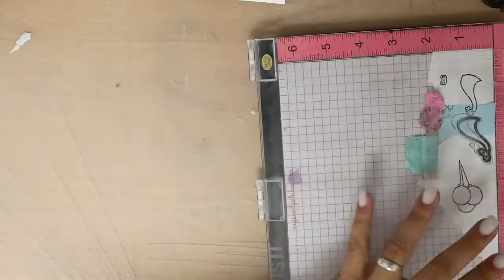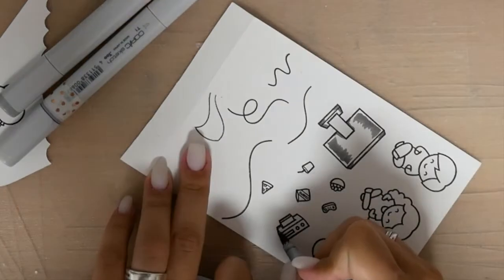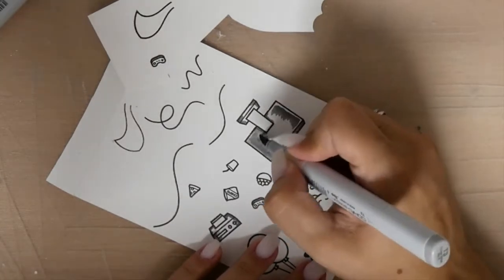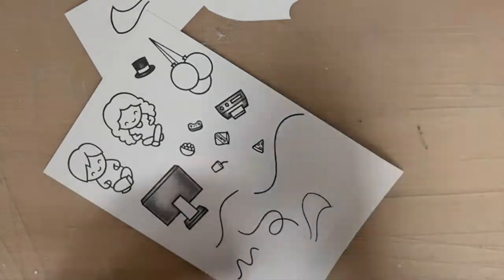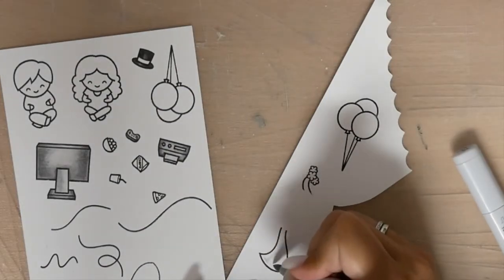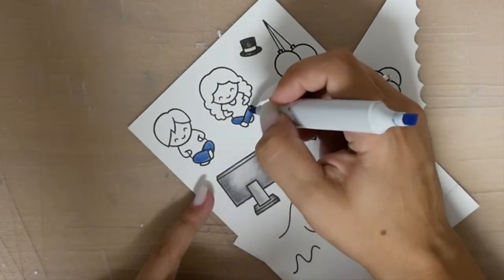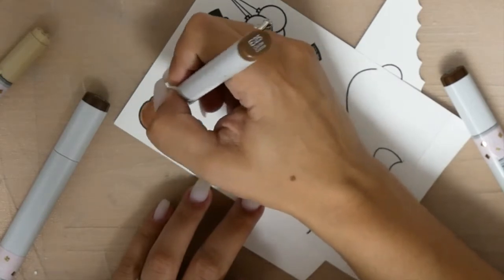I took out the stamps and used my Misti tool to stamp all the images on some Copic-friendly paper, because I wanted to color my images with Copic markers. As this card involves lots of coloring, I'm now playing some music. But before that, I just wanted to mention that I always like to color from the darkest color to the mid color, then to the lightest. I don't do fancy things — I simply want to give the images some color and bring them to life. I don't follow many rules. I do the shadows like I think they have to be, and yes, that's my secret.